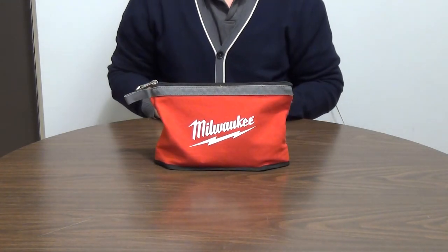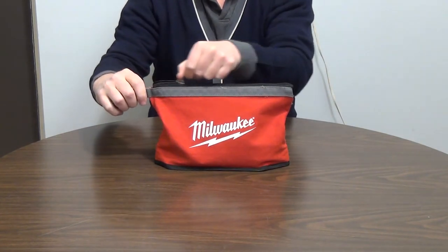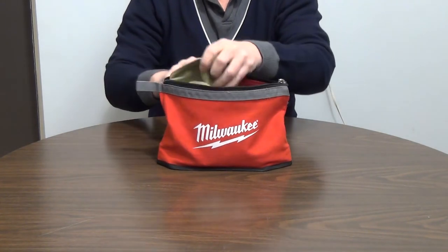The innovation I would like to demonstrate today is called a display sheet. To find the contents of the pouch, the pouch is first opened and the display sheet is pulled out.